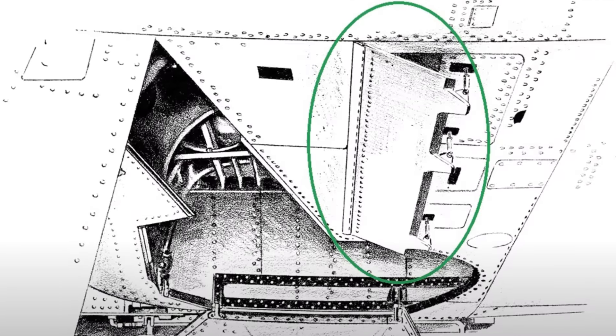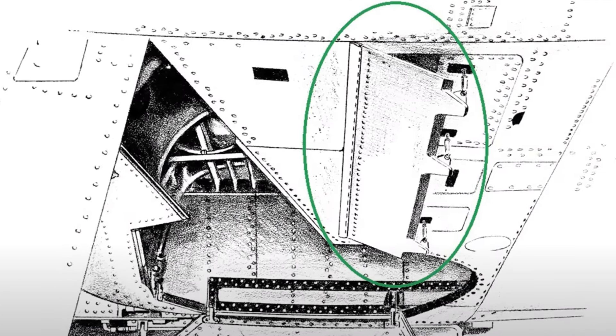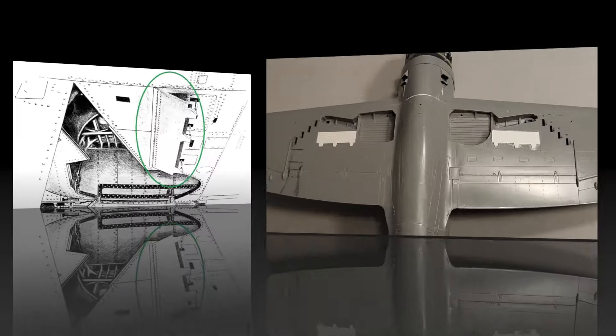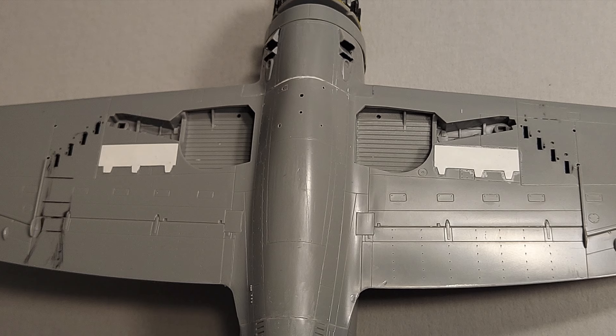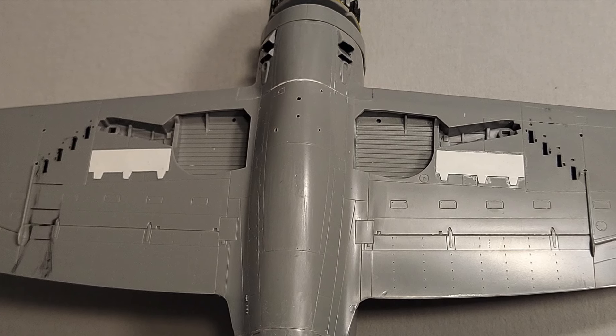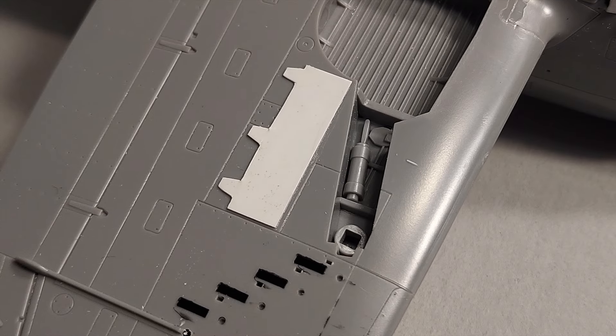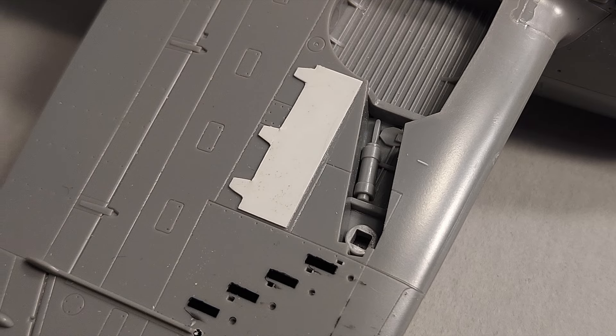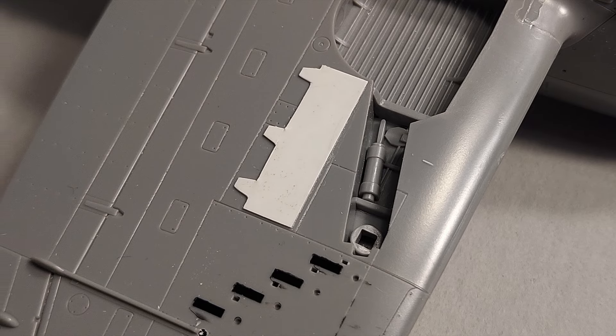The next item to be addressed was the underwing dive flaps that were present on the P-47M. Using a reference drawing, I eyeballed the dive flaps and cut them out of thin sheet styrene. I made one and then used that as a template for the next one, simply cut them out and glued them in place on the underside of the kit. I'm happy with the way these turned out.